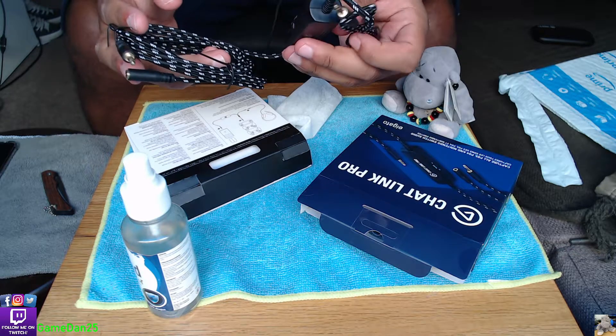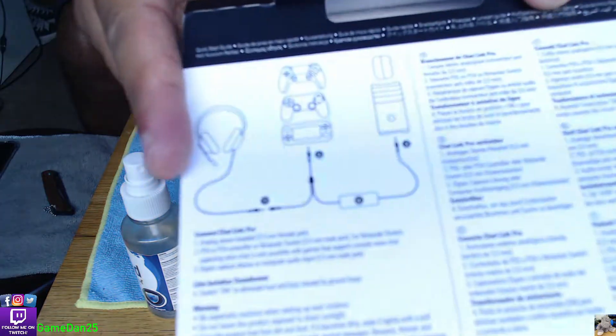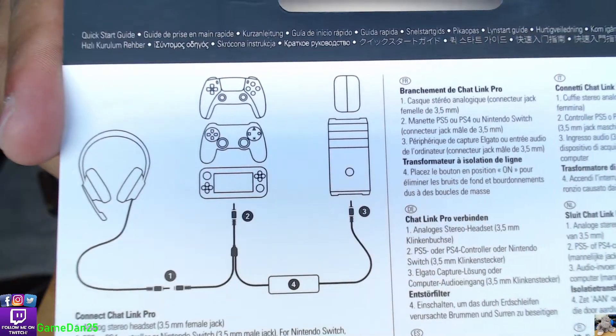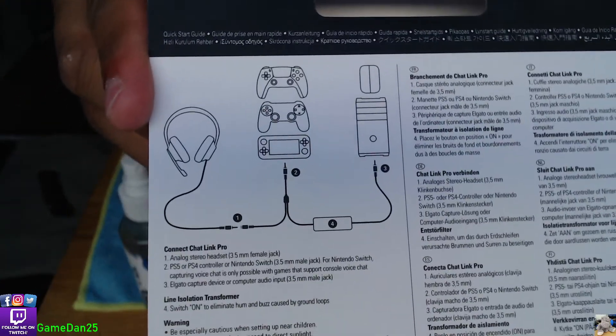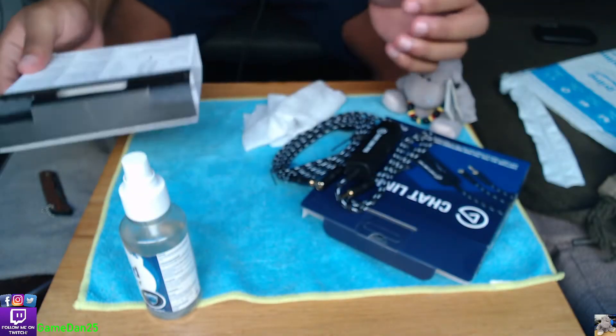Looking at the diagram, they show the Nintendo controller, the PlayStation 5 controller, and the Xbox controller, all going into a PC or the Elgato capture card.